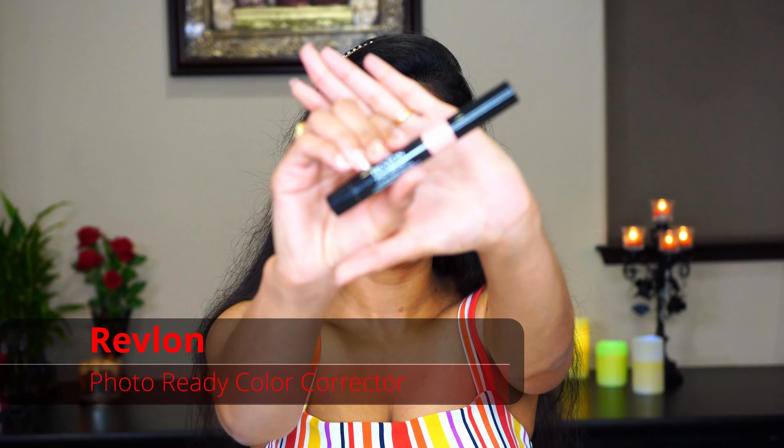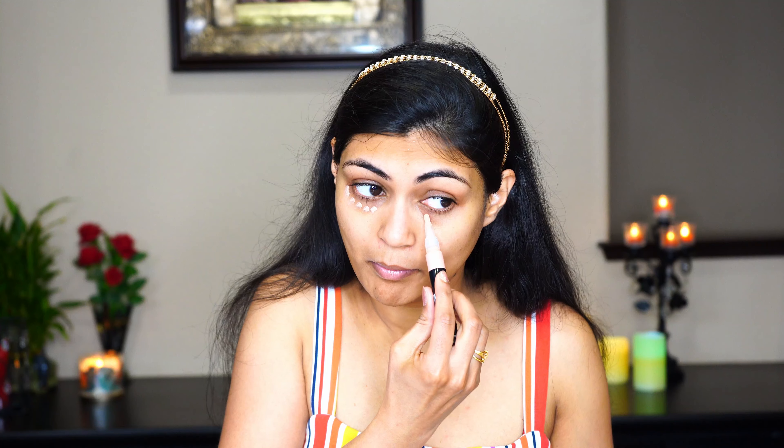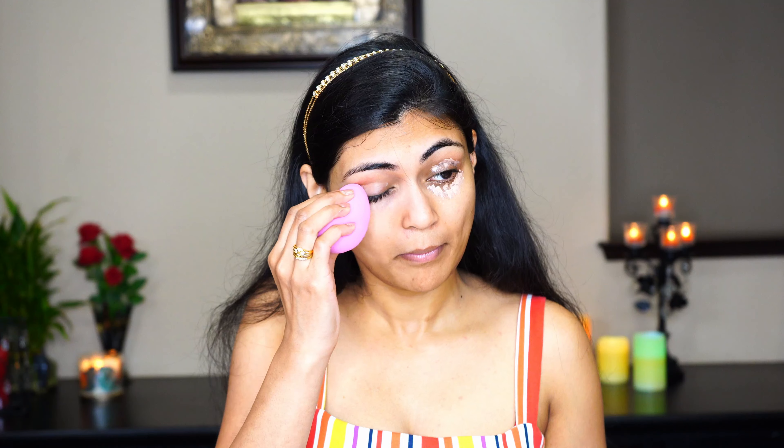For priming I'm using the Maybelline Baby Skin Instant Pore Eraser Primer. We use a primer to erase pores or fill in the gaps on the face for a smooth application of our base or foundation. I'm taking a small amount on my hand and putting it in dots all over my face. Take as you need and try to cover all of your face, then massage it into your pores.